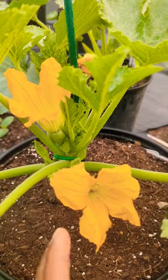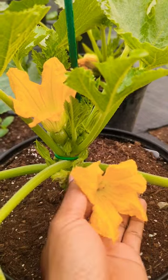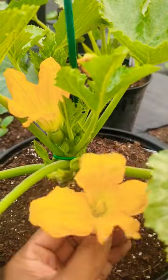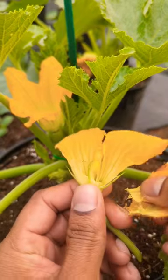How to hand pollinate using the male flower. If you don't have any paintbrush or you don't have any q-tip, remember the male flower is a skinny stem with the flower at the end. What to do: cut it out all the way there and then gently remove all the petals around it.